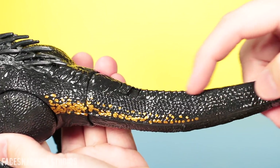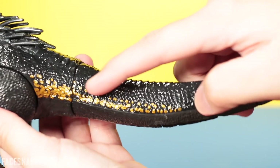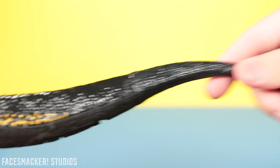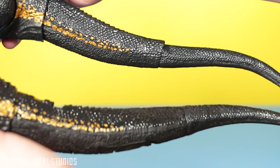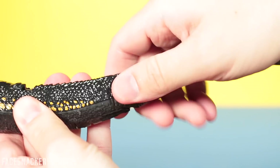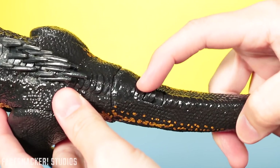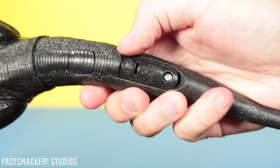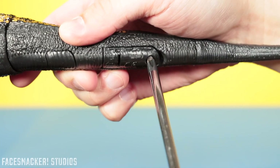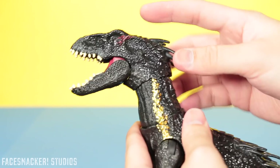Moving on to the tail, you get more of that cool scaling with gloss black paint on top, matte on the bottom, and that gorgeous gold paint. This tail is actually one piece unlike the other Indoraptor which has a two-piece tail. This one has a soft back end — the top is actually hard and then the back end is very soft and bendy. The top of the tail has a little lever for the grab feature, and the bottom has a button for the growl feature, as well as the battery compartment that houses three LR44 batteries, which are thankfully included.